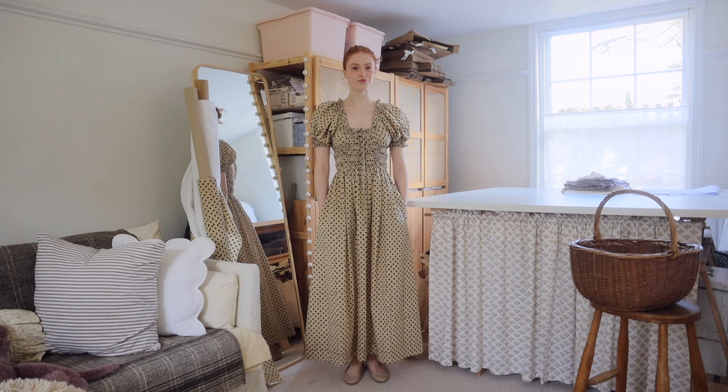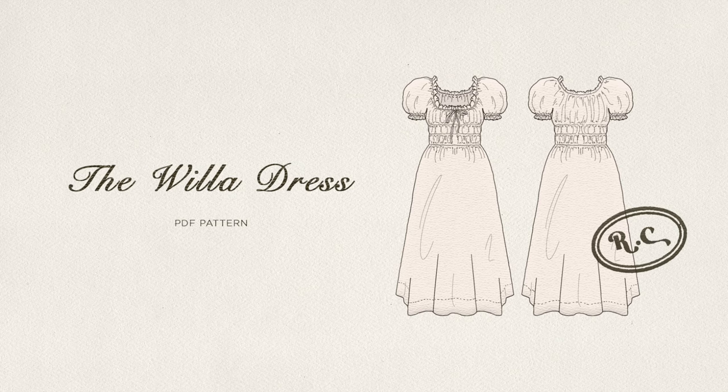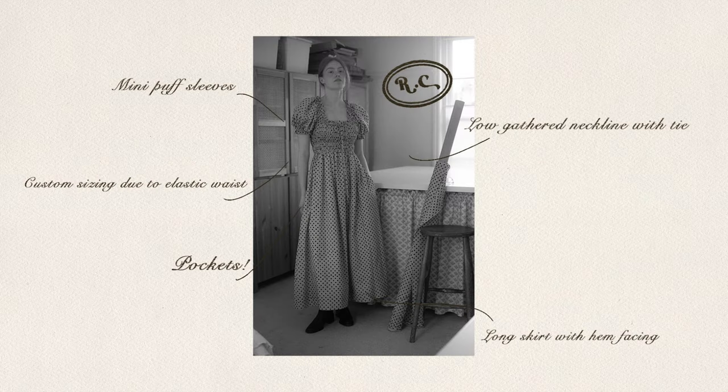Hi everyone, I'm super excited to share my first PDF dress pattern with you, the Willa dress. The Willa dress is a very wearable style — it has lots of gathering details, puffed short sleeves, a low gathered neckline with tie, and of course pockets.